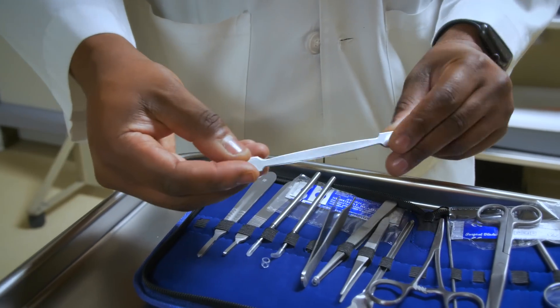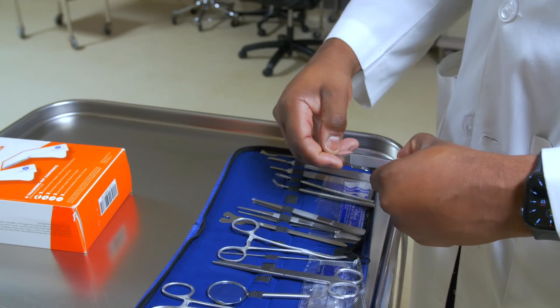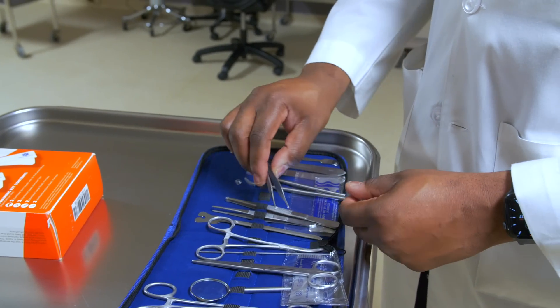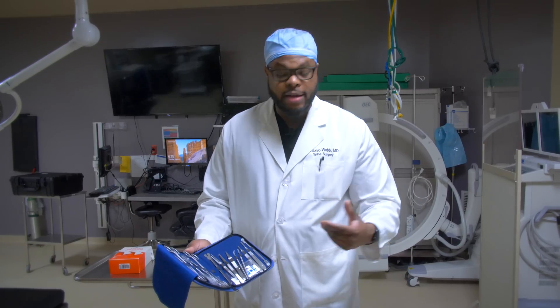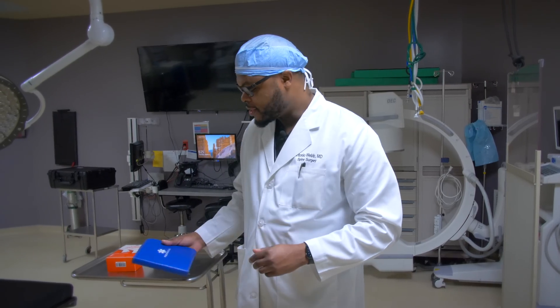The surgical instrument set here has everything that you need to learn how to be a surgeon or practice certain procedures, not only in the operating room, but in the cadaver lab. There's a link in the description below.